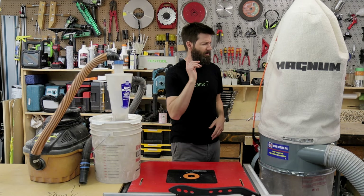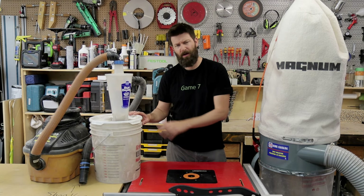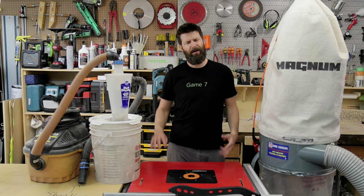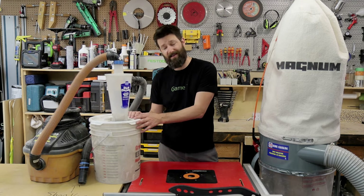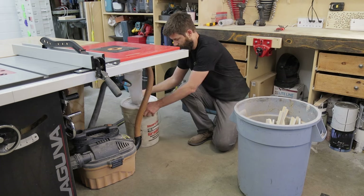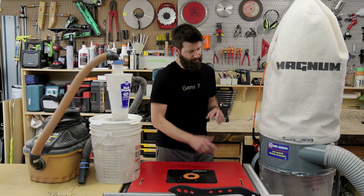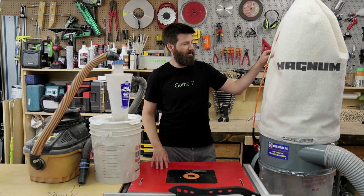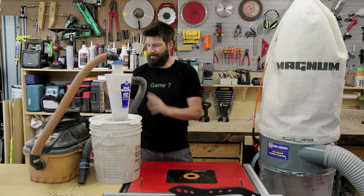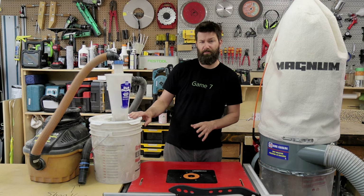Even though this dust collector is quite a bit quieter and collects dust slightly better than the shop vac system, I'm going to keep the shop vac system for two reasons. Number one, it's so much easier to empty the canister — you just pop the lid off, dump it in the can, pop the lid back on, and you're back in business. With industrial setups, it can be a real chore to take the bag on and off, and then you have to clean the filter. With the vacuum and dust separator system, the filter never actually gets clogged up, so you never really have to clean it. It's a very bulletproof system.